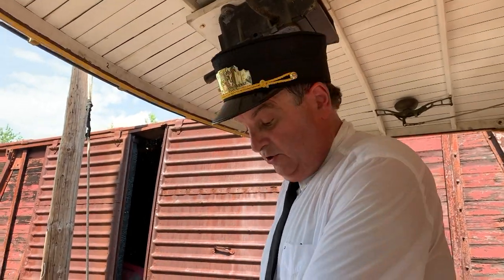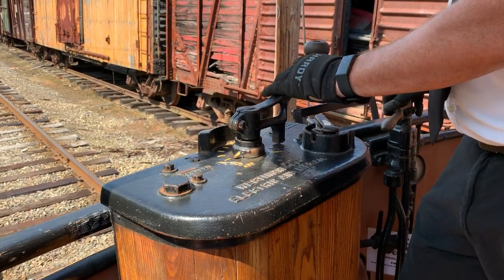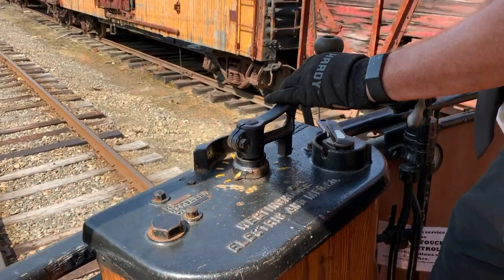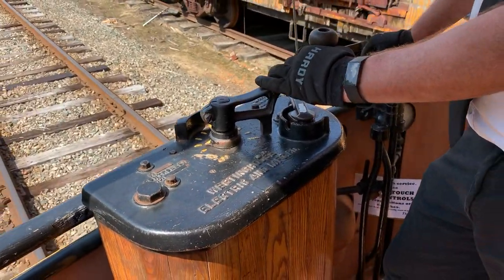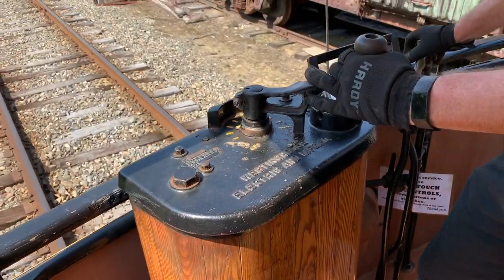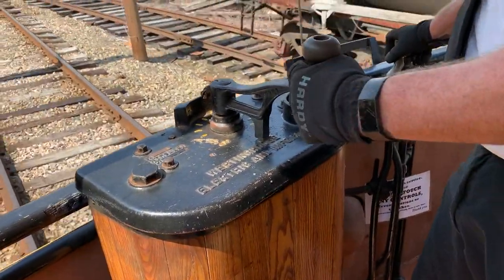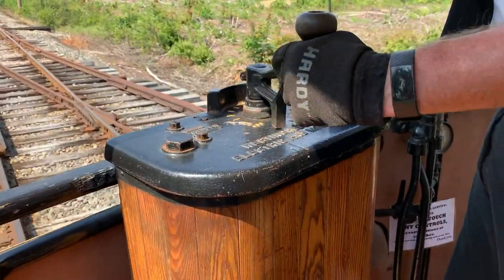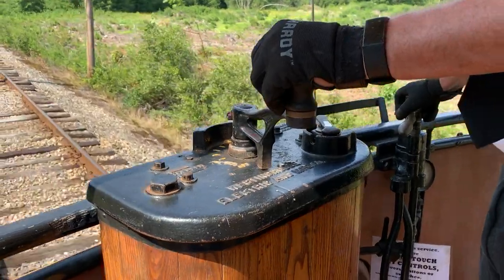We'll show you now how the controller works. In first point, the entire resistor grid is engaged and the trolley motors get a small amount of power. We move on to the second point and they get a little bit more of that 600 volts. Another point and they get more. Another point, more. This controller has one more point and now the motors are getting full voltage and we're at maximum speed.